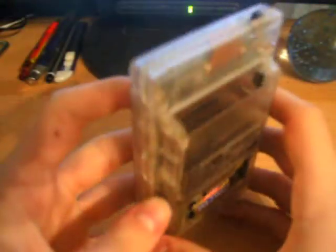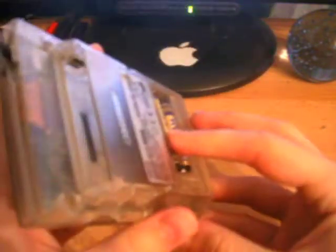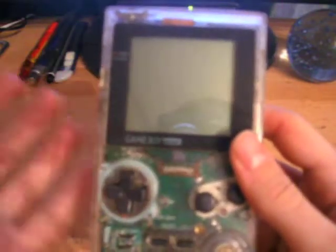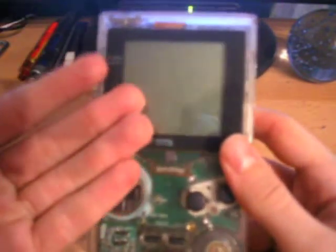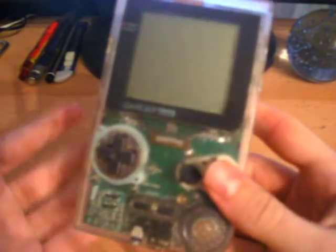It's a lot more pocket-friendly as well. In my opinion, I think this was one of the best Game Boys ever made. It may not have colour graphics and it may be 8-bit, but it's so small, so well designed, and it's transparent. How many devices do you know that are transparent? I honestly think this is a brilliant Game Boy, and if you want to start your own collection, this is definitely one you need. You can experience all the great original Game Boy games, but you don't need a big brick Game Boy — this is definitely one of the best Game Boys they ever made.